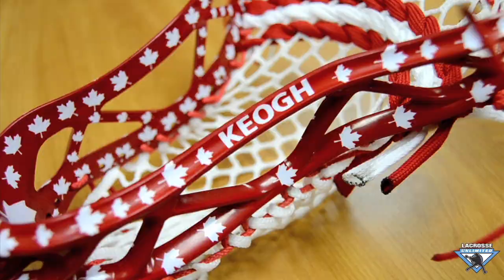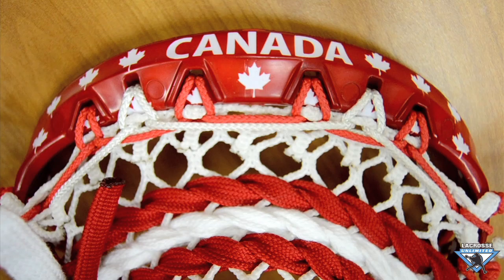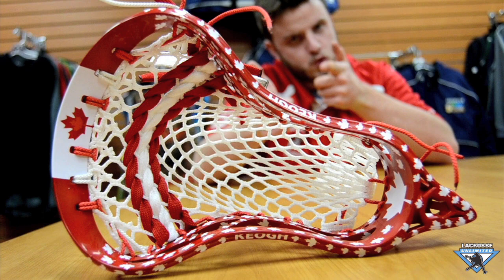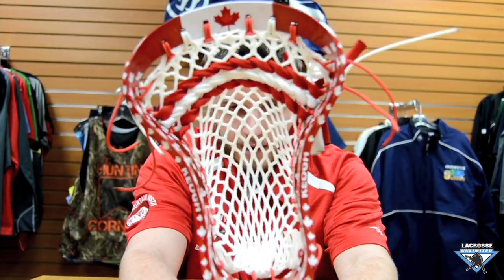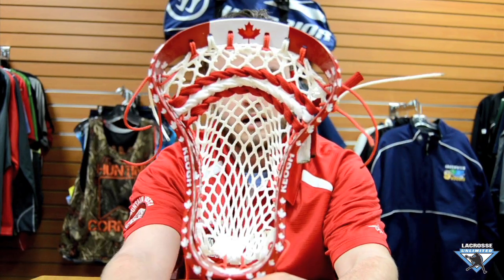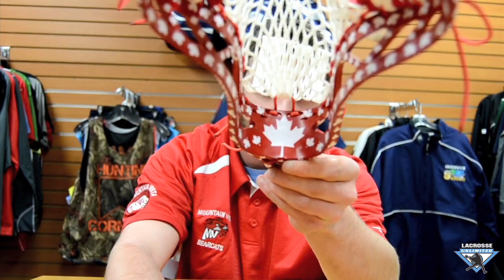Hey guys, today I have another LU exclusive die coming out of the Die Lab. This is an ultra Canadian head — we have the Canadian leaves going throughout the whole entire head, with a nice big one here on the ball stop, strung up with a piece of East Coast mesh. This one's going to Stephen Keough.